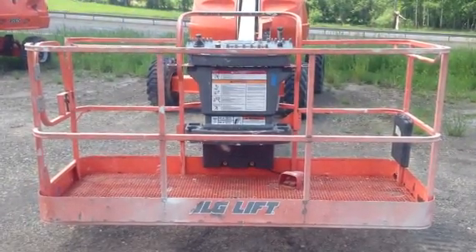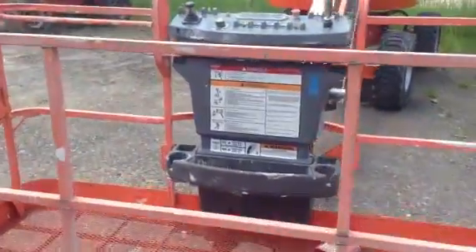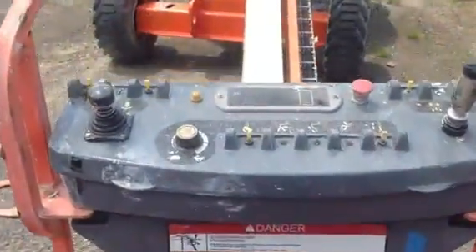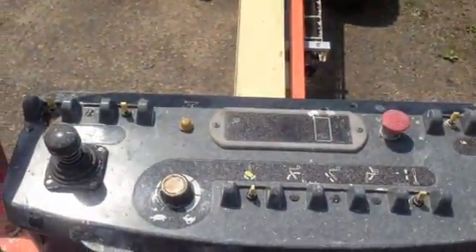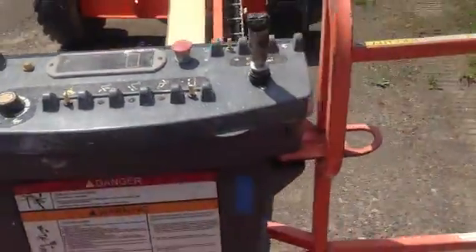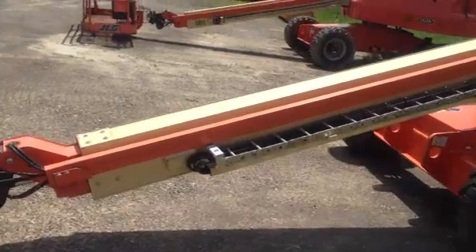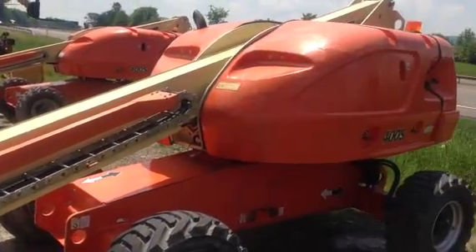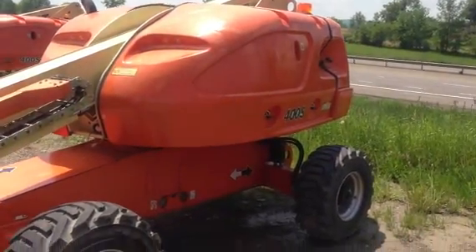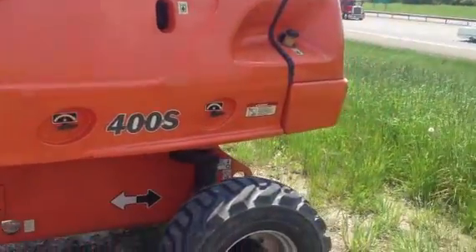This is a 2008 JLG 400S. Good straight basket, with a little bit of white overspray on it. Controls are good and clean. The body is just about perfect — no scratches on it.